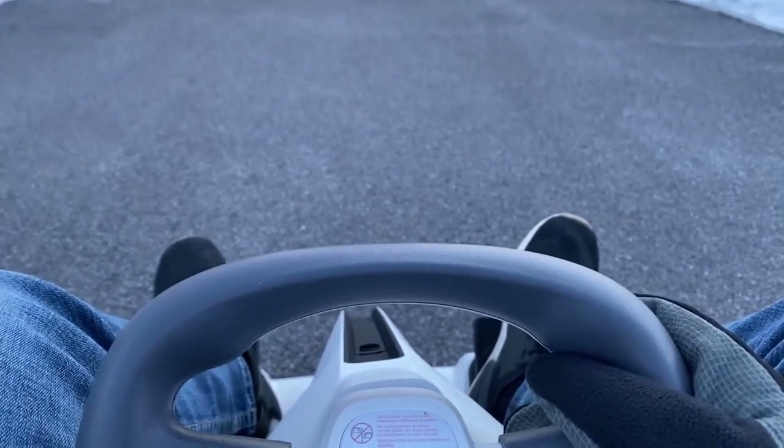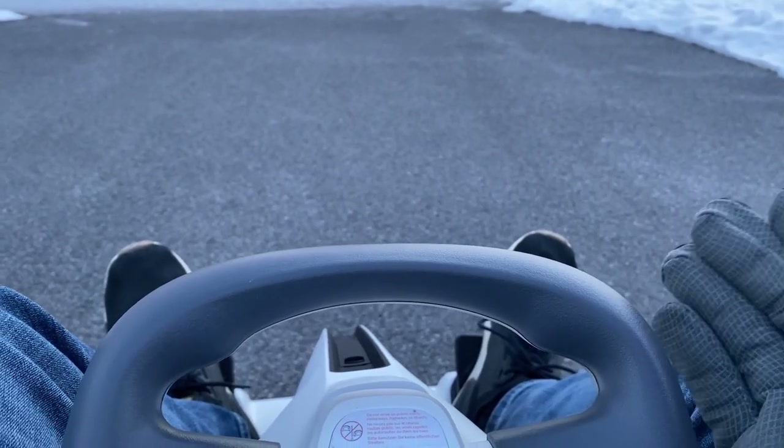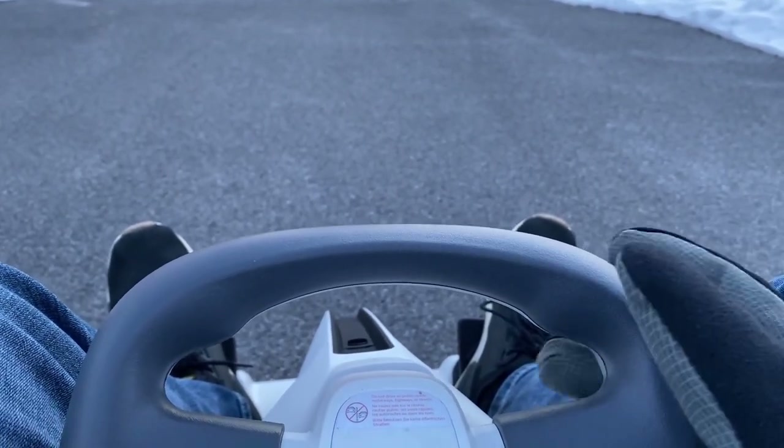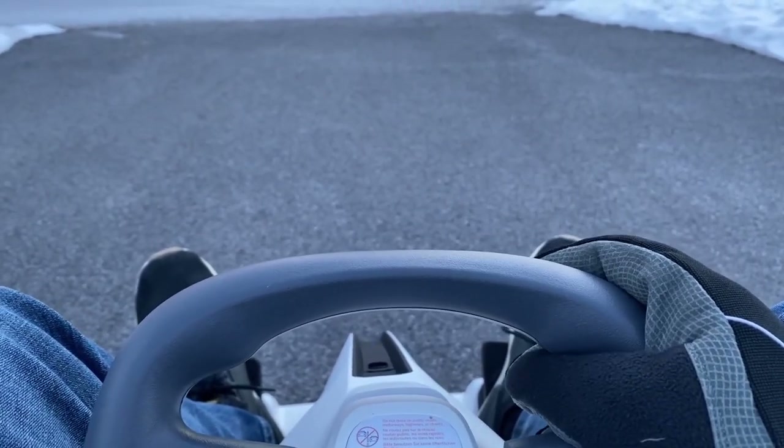Right here is the 0 to 17 mph run — that's its top speed on 20-degree roads in winter conditions. This thing has pretty nice grip for that.